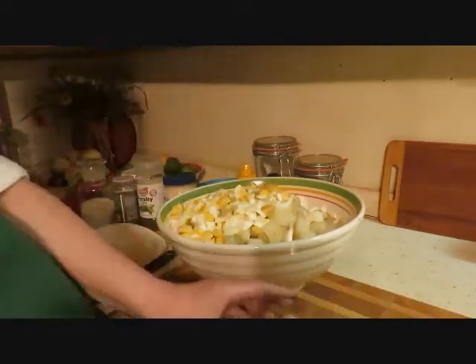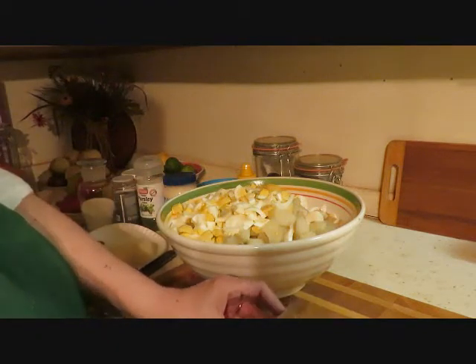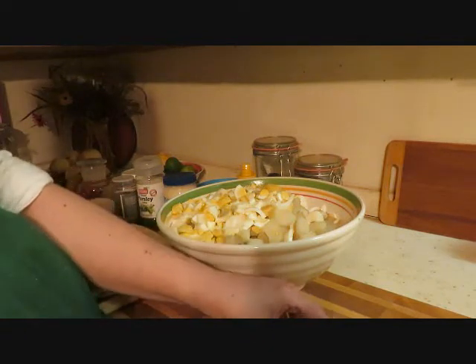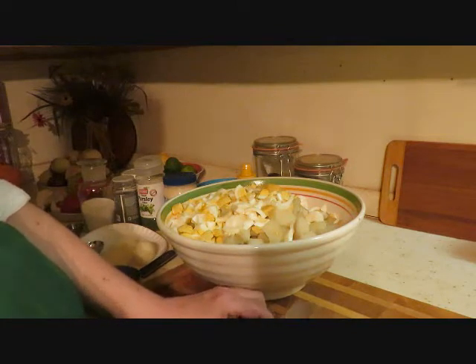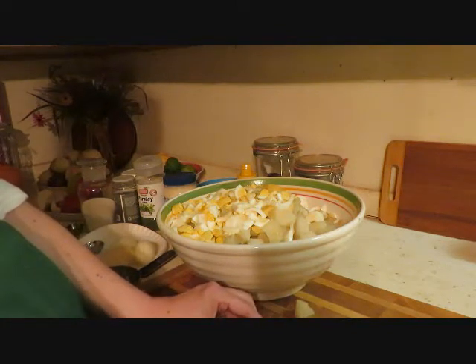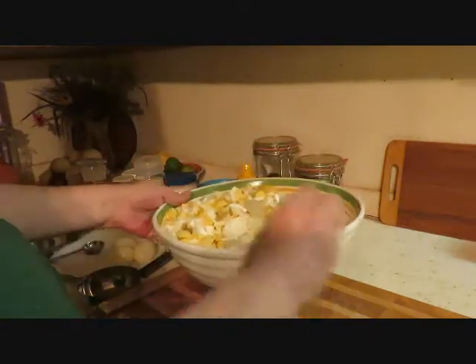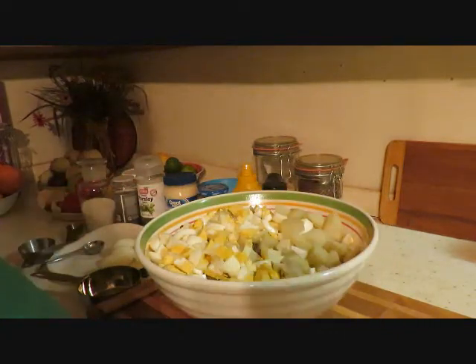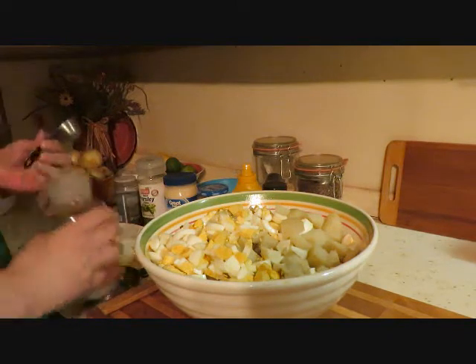I boiled the potatoes whole — about five pounds — and I just cut them up a lot smaller than I did in my other video, so we're cutting these pretty small. You let your potatoes boil about an hour, just so they're fork tender and not mushy. I also have eight eggs that I put in here already.